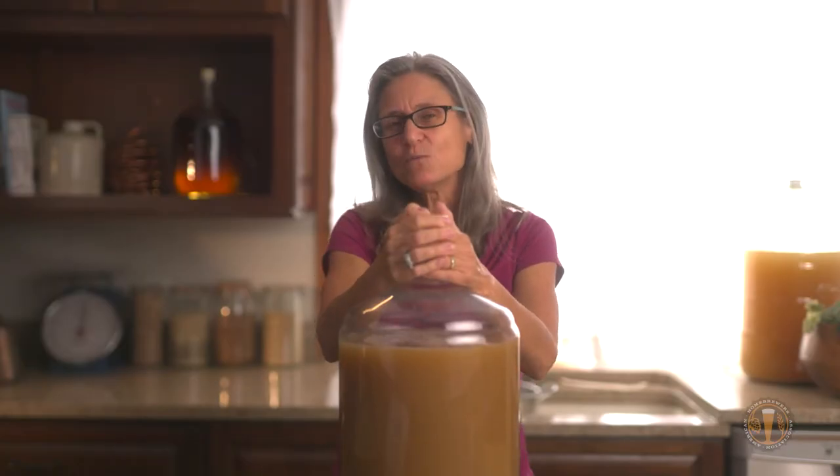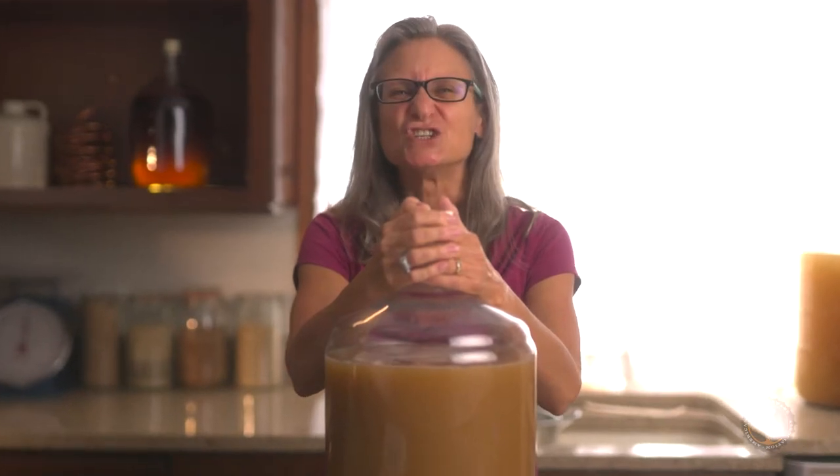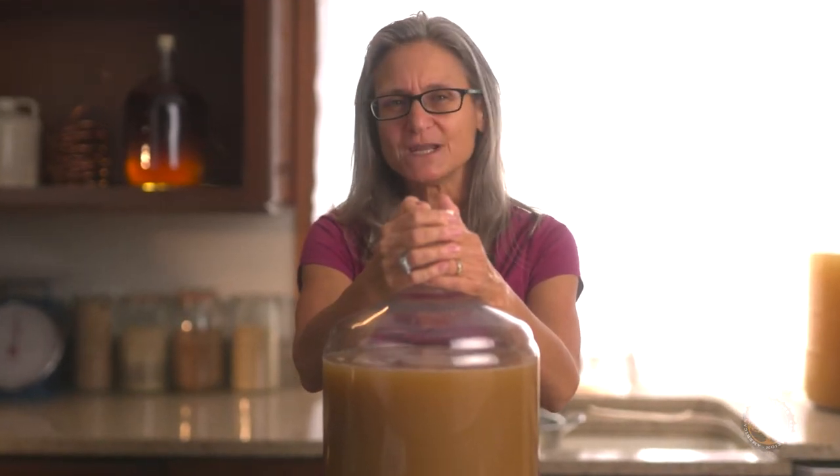The reason we aerate our wort is so our yeast have enough oxygen to survive and thrive. There are many ways to aerate your wort. We're going to go with the good old fashioned — shake the sh** out of this fermenter — for a few minutes to give some oxygen to our yeast and wort.